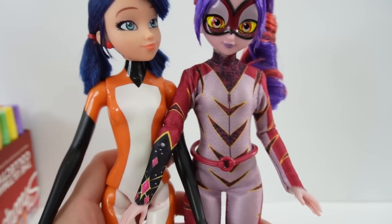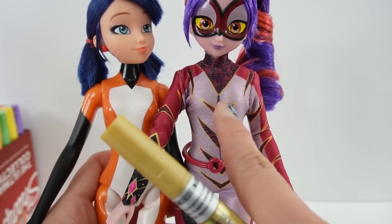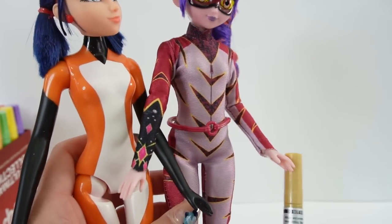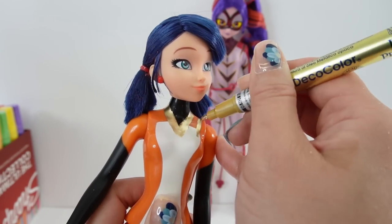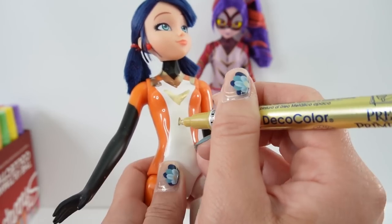Let's take a look at the two dolls. I think I'm going to start with the gold - we're going to do the gold, add the magenta and the purple, and then we'll put in the finer details. So we're going to start with the gold and I'm going to add the gold triangles. It's okay to make some mistakes here because we can paint over it.